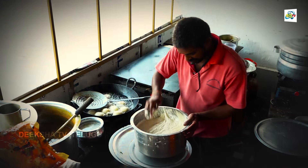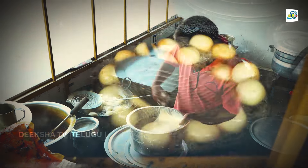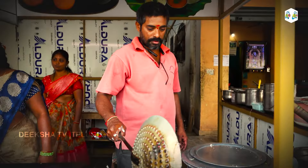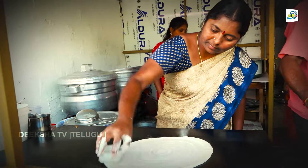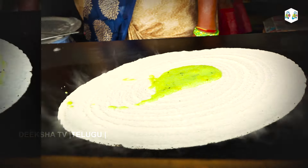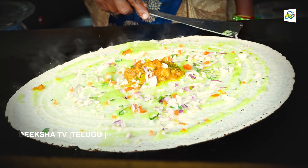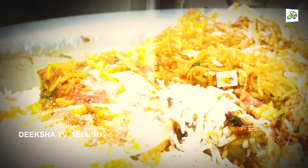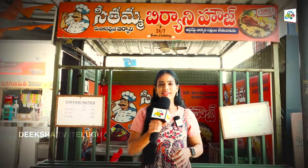Thank you for joining us. Hi, Hello, Namaste. Welcome to Diksha TV.